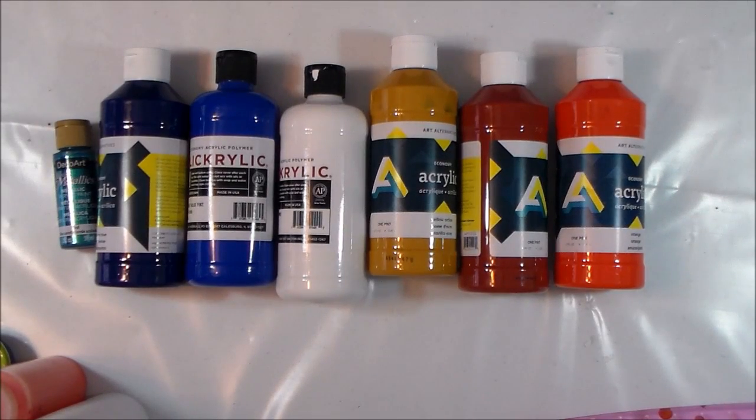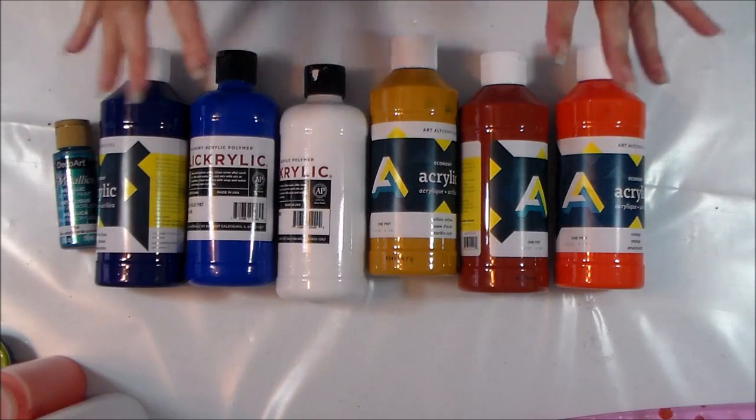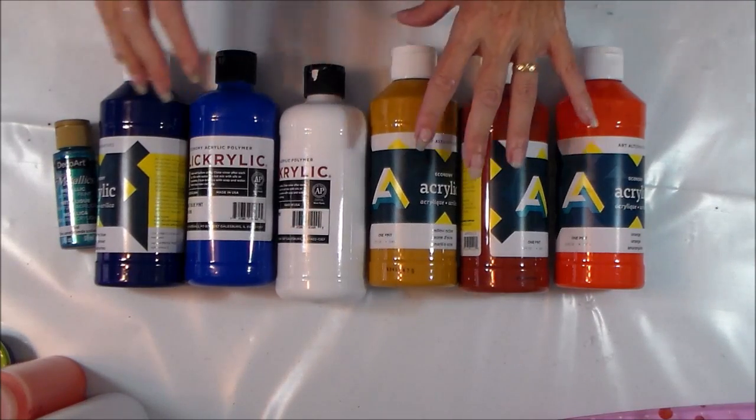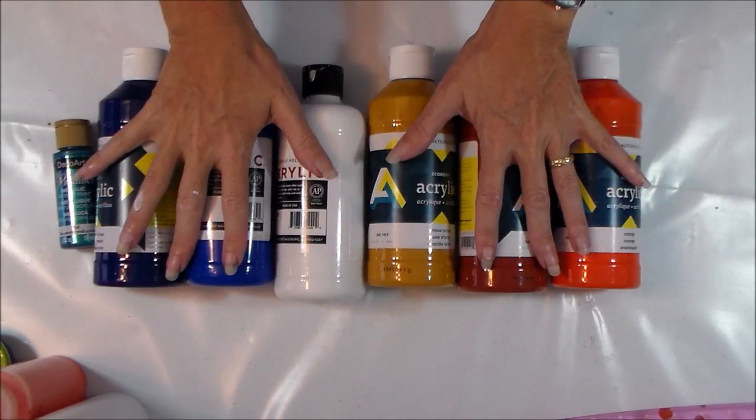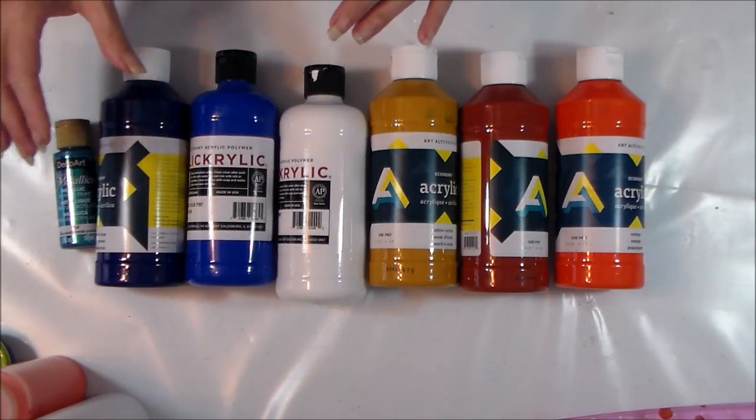Hello again, it's Debbie from acrylicpouring.com. I'm back today to try something new. Who knows whether this is going to be successful, but no doubt it will be fun. I'm going to try a double dirty pour — two dirty pours, then pour them down on opposite sides of a canvas.